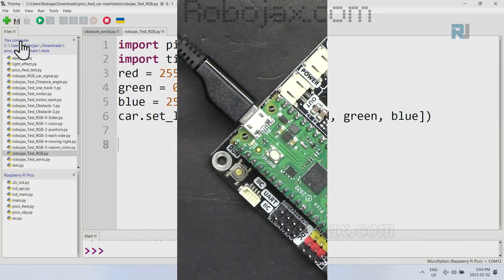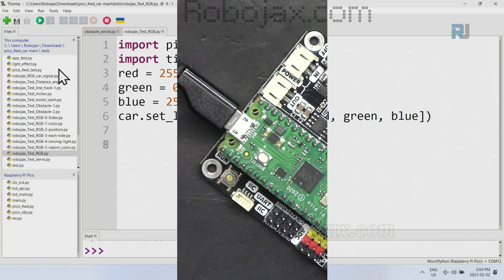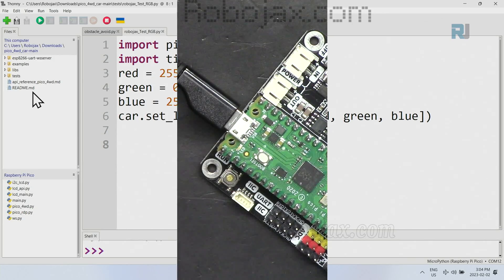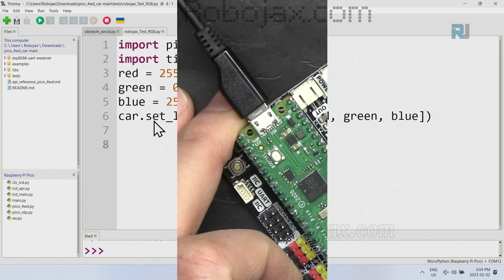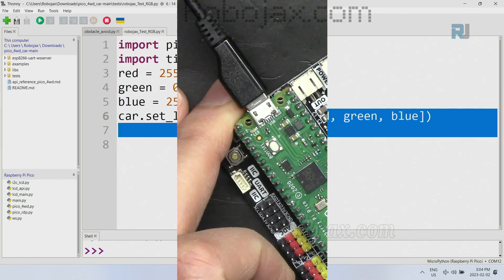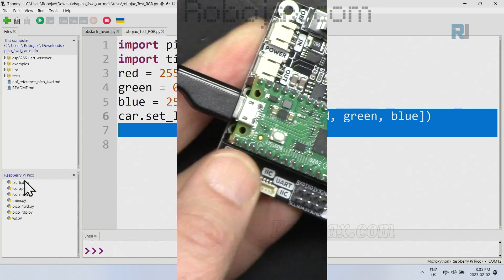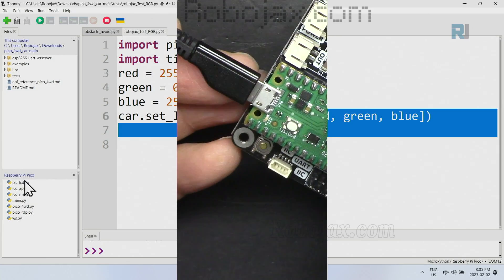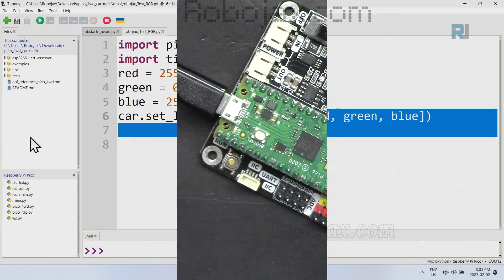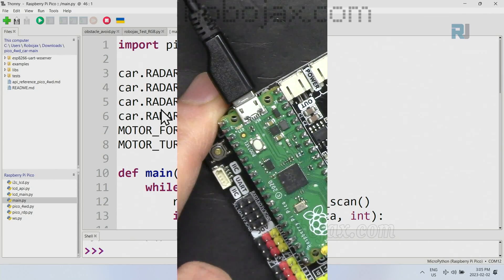If I select the RGB file and click Run, the code visible on screen will run on the board by clicking that Run button. However, if you want the code to persist on the board after you disconnect the cable, you must transfer the code to a file called main.py on the board. Here I have a main.py — I can double-click and open it. So I'll position the video so I can refer to it easily.